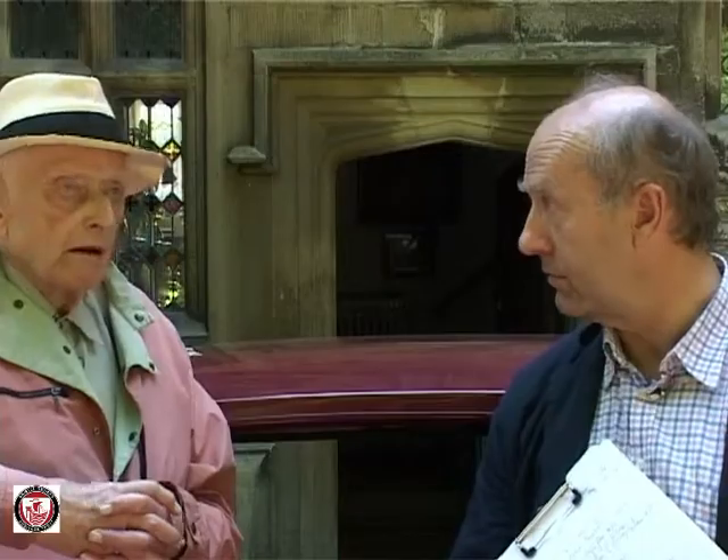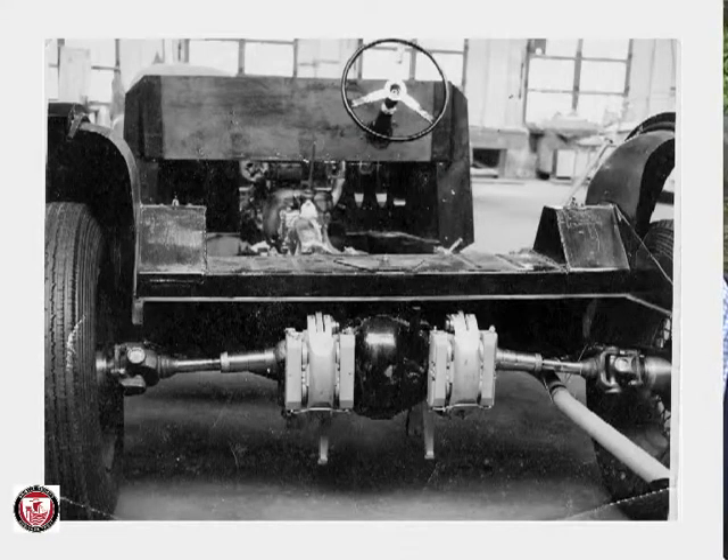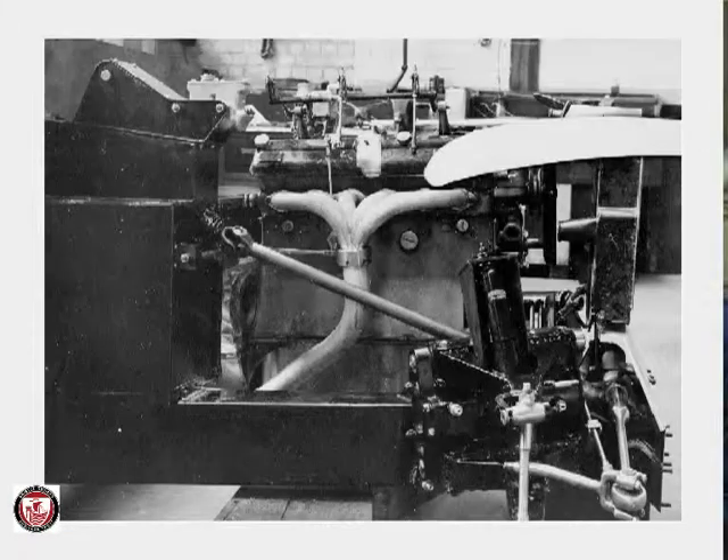Did you drive that test car? Very much so, yes. What was it like? Wonderful. It handled beautifully. Very good ride. And we had rubber-mounted engine too, so that was quite good. Were you responsible for the rubber mountings as well? I'm sure we were, yes — we made them all.